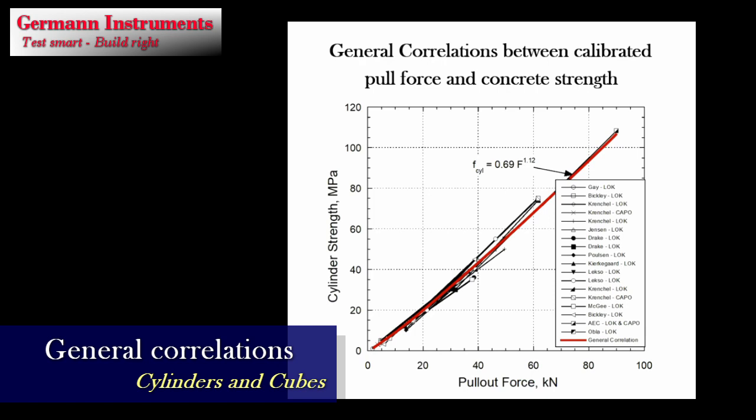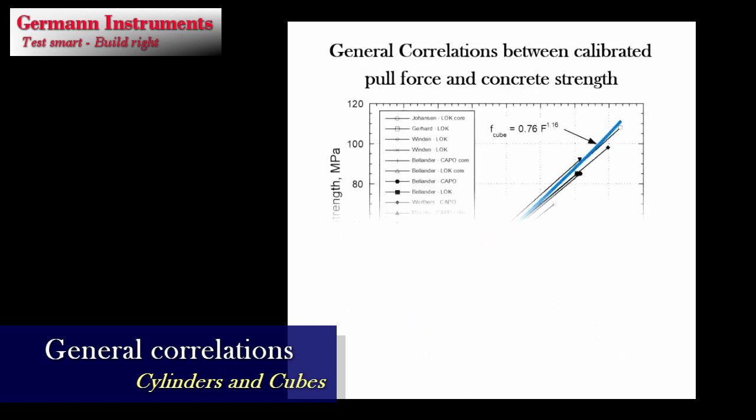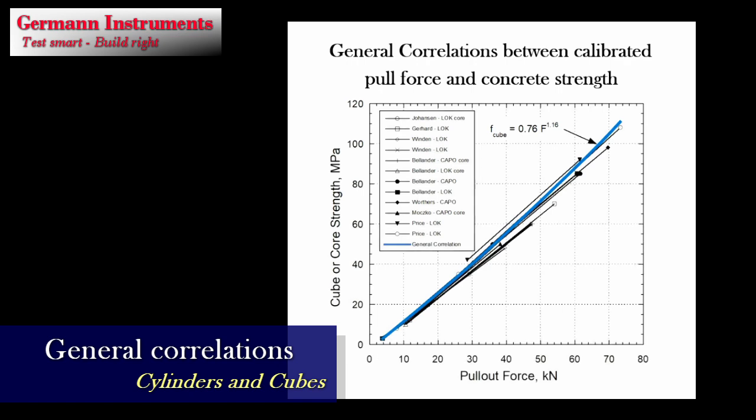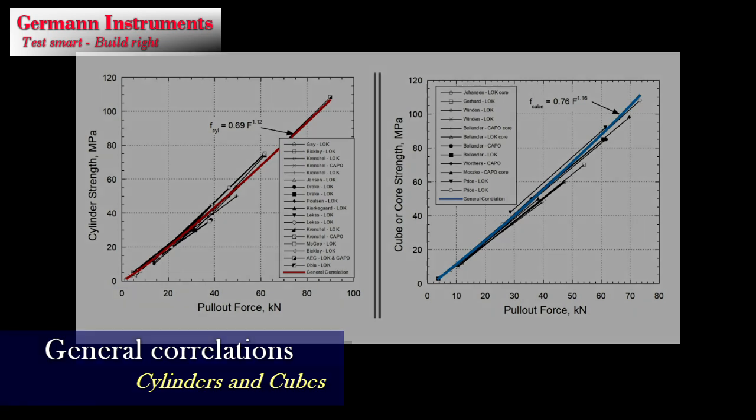That is why robust general correlations exist between Kapo test pull-out force and standard cylinder, cube, or core strength, verified during the past 40 years in many correlation programs worldwide. All concrete parameters have been investigated such as different cementitious materials, water-cement ratio, age, air entrainment, curing, admixtures, depth of carbonation, and type, shape, and size of aggregates up to 40 mm. The use of lightweight aggregates, however, produces a significantly different correlation.